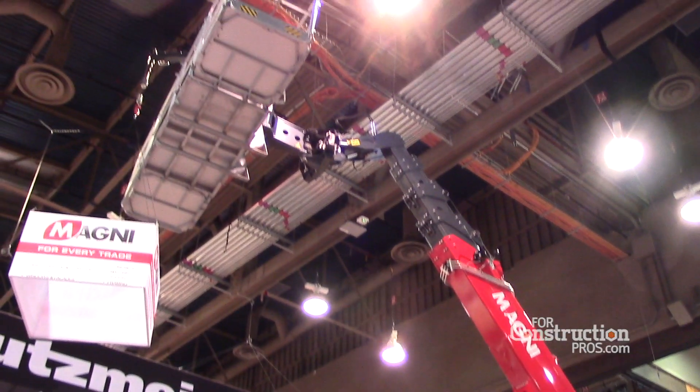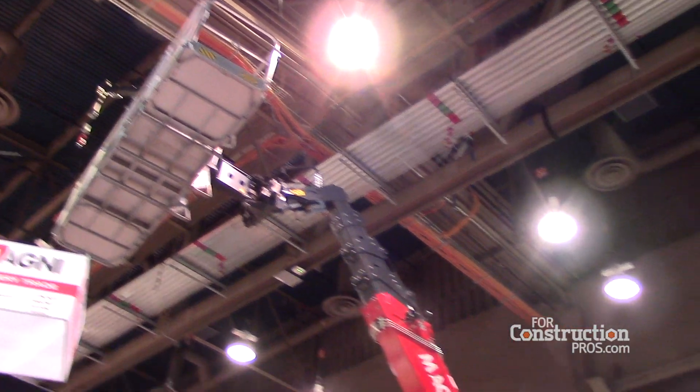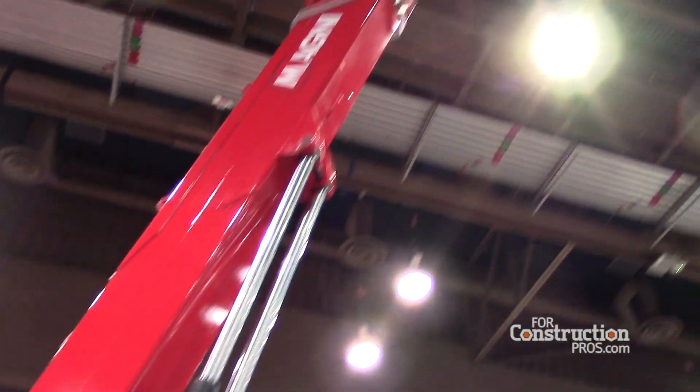A Magni with an attachment — if you take a look you'll see, for instance, there's a standard work platform. That work platform is an 8-foot platform that extends to 16 feet and has a 2,200 pound capacity. That's our standard. If you look up at this machine you'll see it has a jib with a winch.